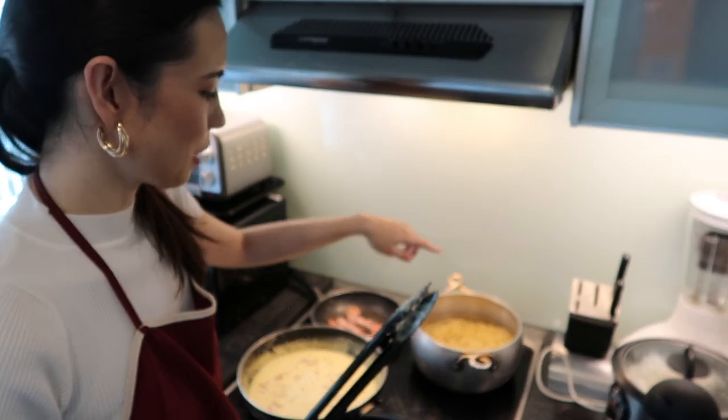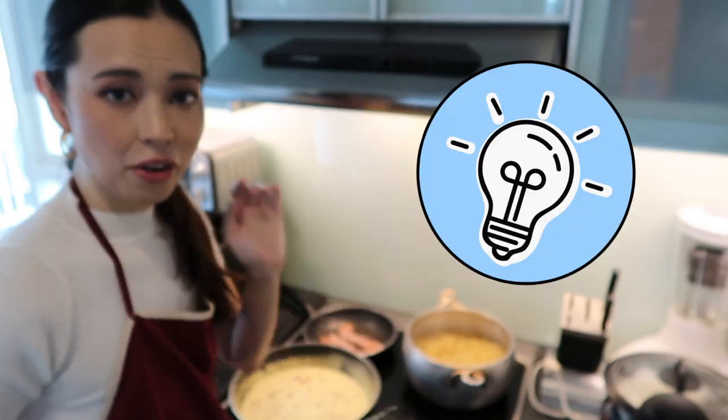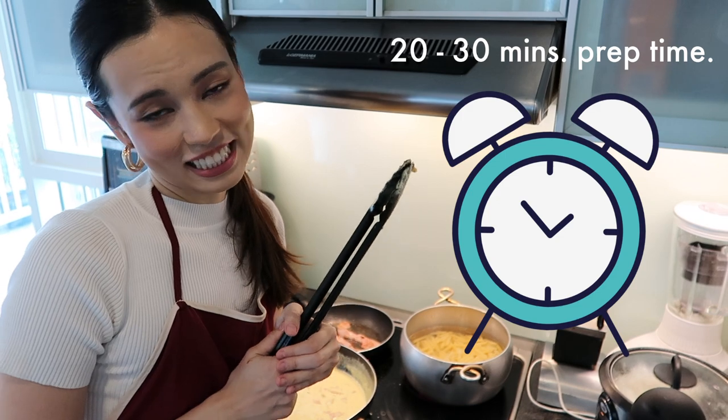The pasta is going to take about 15 minutes to cook. Once it's soft, you'll know it's ready to eat. Theoretically you can do these three things at the same time and it should take you only about 20 to 30 minutes — super fast and very easy.